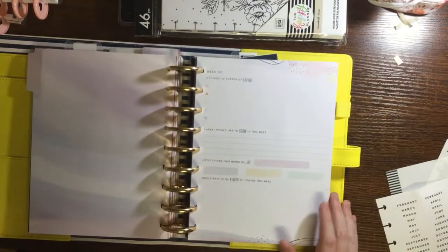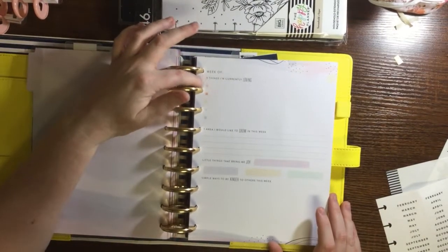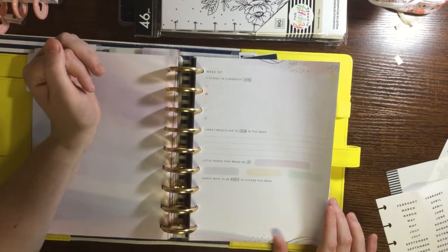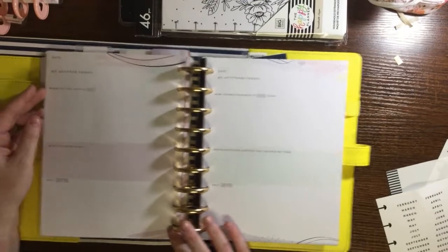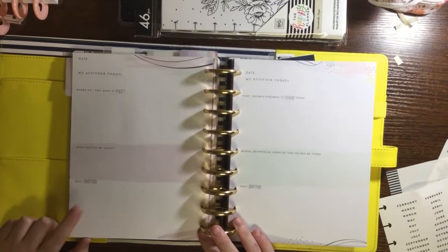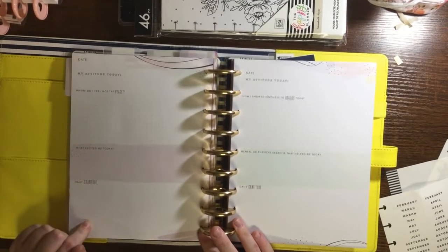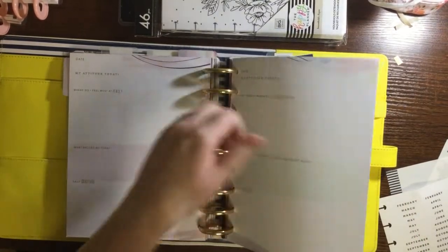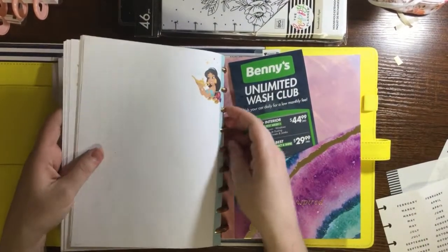This is the journaling section. It has things like: five things I'm currently loving, one area I'd like to grow, little things that bring me joy, simple ways to be kinder, my attitude, where do I feel most at peace, what excited me today, and daily gratitude. So it has different things than the recovery one.